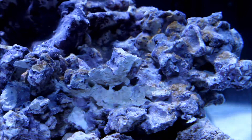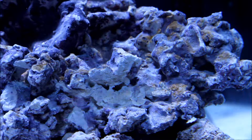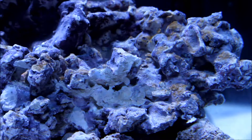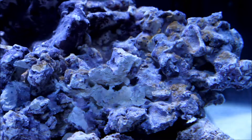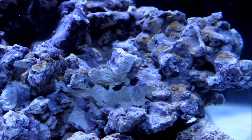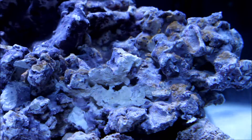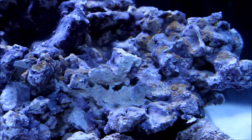I noticed that my live rock is starting to develop some brown algae. Now I know I'm not supposed to keep my lamp on for more than a few hours a day, but I just really like looking at the tank, so I basically kept it on all day. Then at night I run the moonlight LEDs.